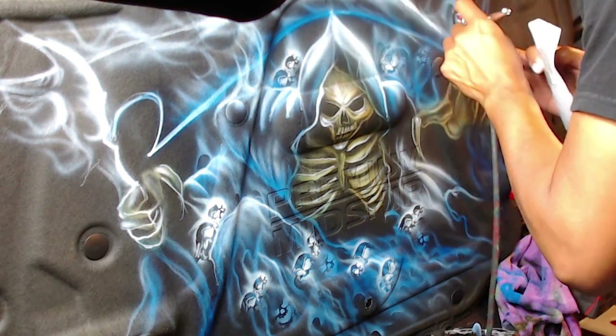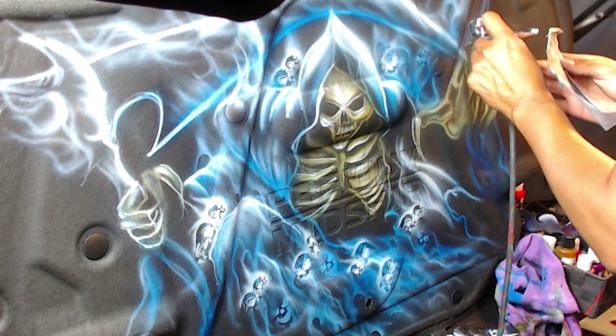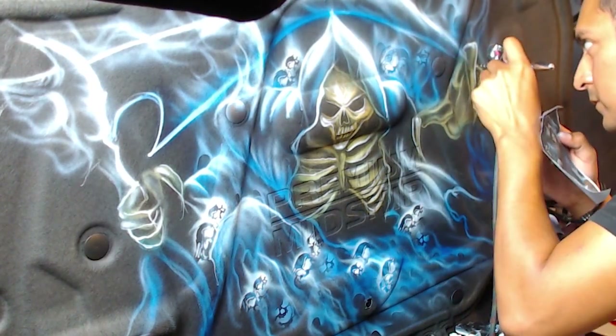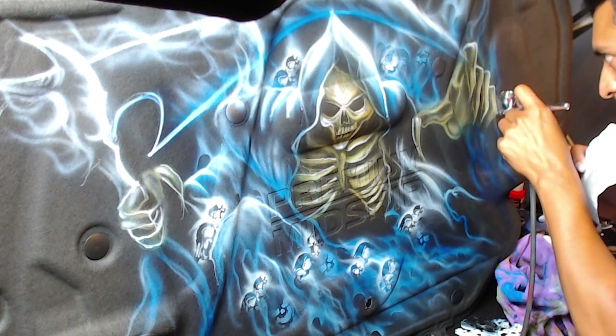Sometimes I always get carried away just doing the main subjects, but you really got to remember to do detail on all parts of it. Because when said and done, everyone really looks at the entire painting left and right. Another tip is I always try to do more detail to the main focus and the main focal point.